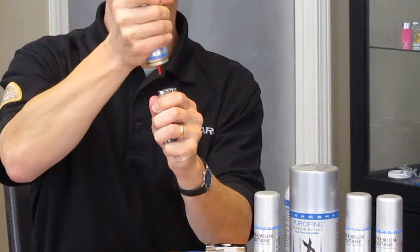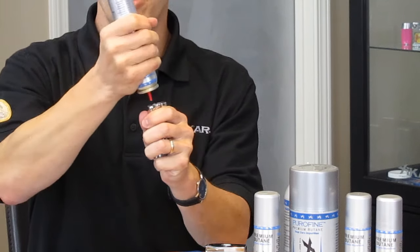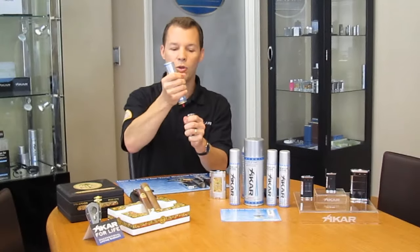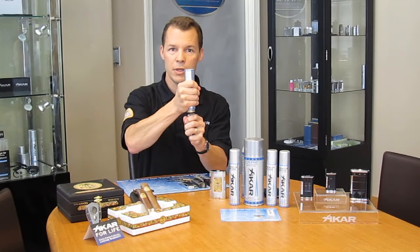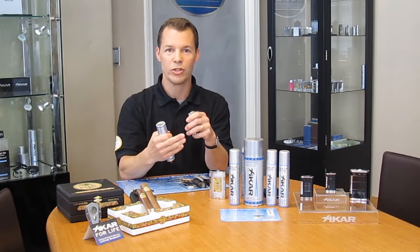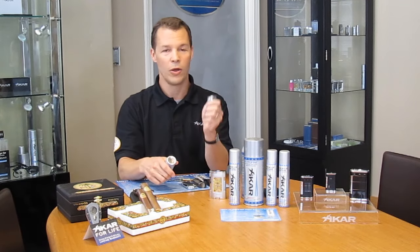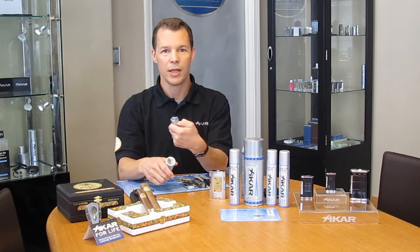I usually count to three, let up, and then give it a moment for the pressure to equalize. I do it again, and one more time. By then, your lighter tank will be completely full, and you'll have a lighter that lights, as does this.